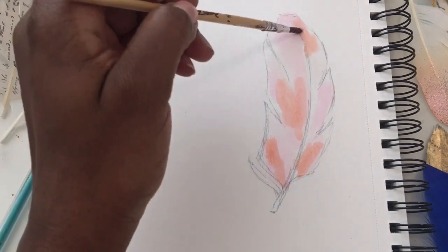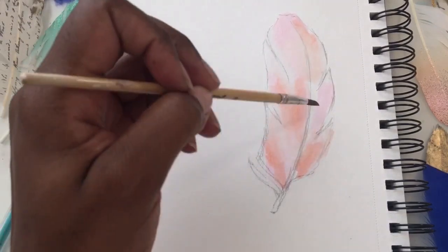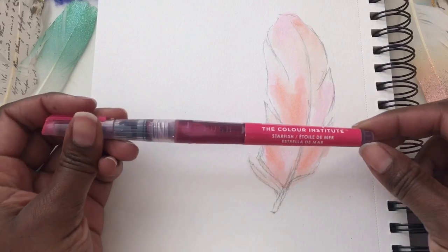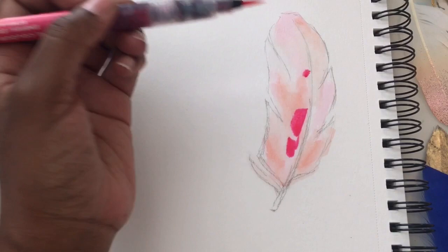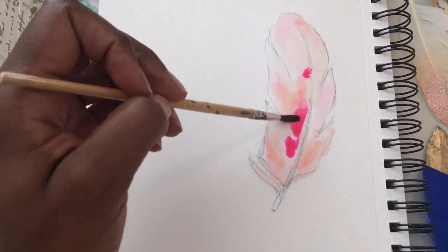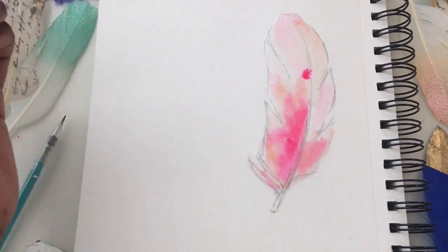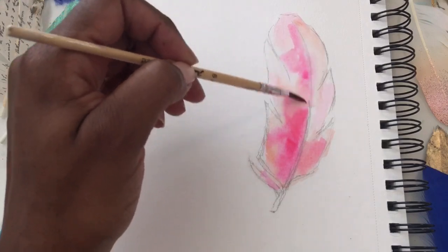The next color is called Seashell. I put that right down on top of our previous color and I'm using my brush with clean water to move that color around as well. The next color is called Starfish, and this is from the original set. We're just going to put a few dabs down and move that around with our paintbrush. We're not going to completely water down that pink color — we're going to allow most of it to sit on top — but we just want to make sure it blends in with the layers underneath.